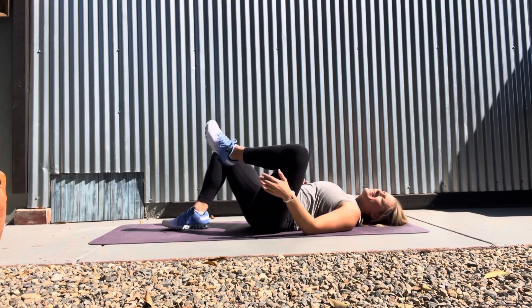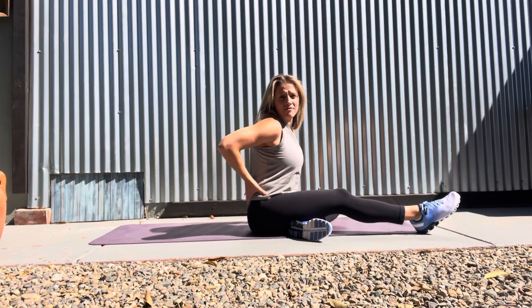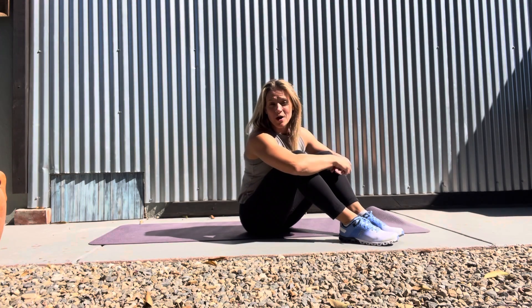Where you should feel this, depending on where you're tight, you'll feel it in your hip and you may even feel it kind of in your lower back. That is your Mini Lying Piriformis.